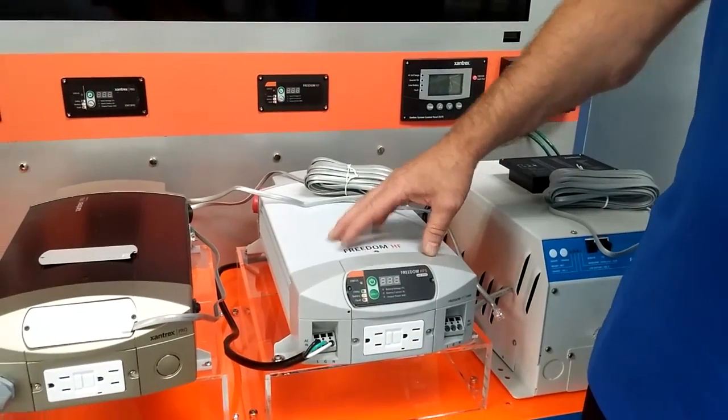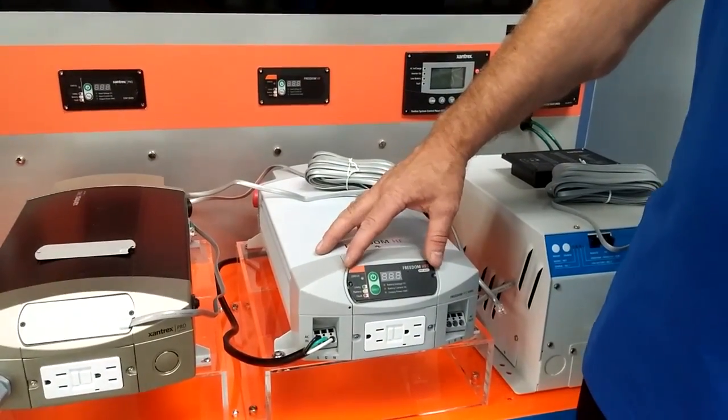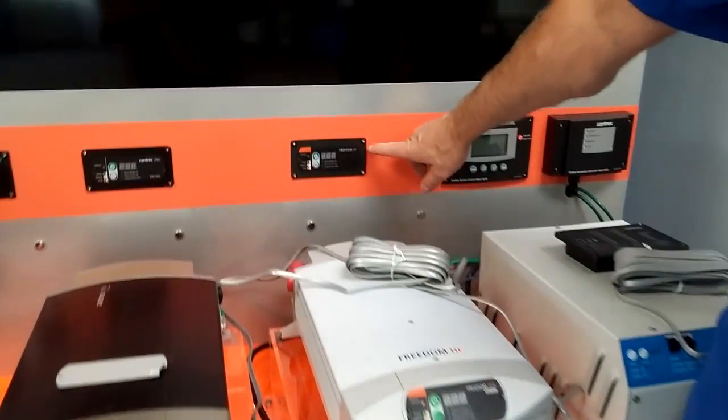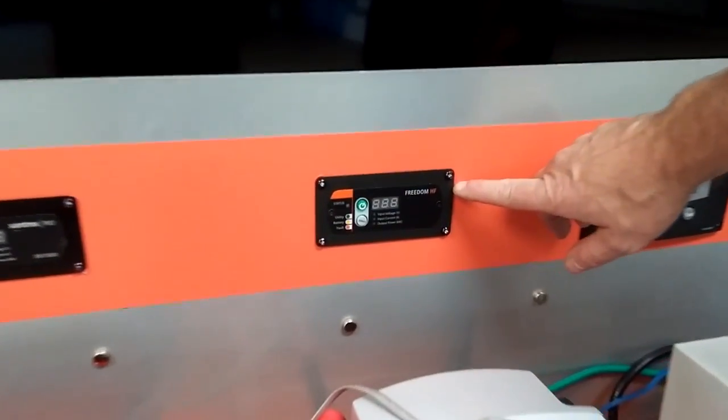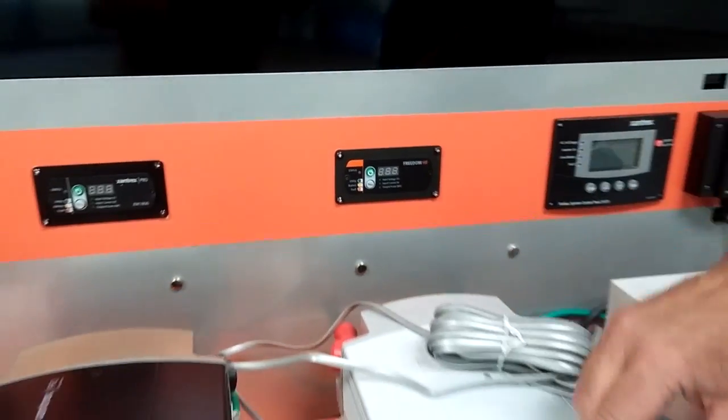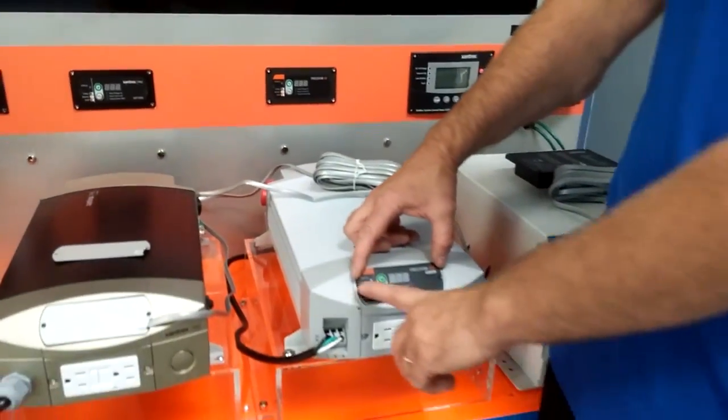When you receive the charger, the display panel will be mounted on the unit. If you want to mount it remotely, as is done here in an example, you can go to your Freedom HF and undo the two screws.